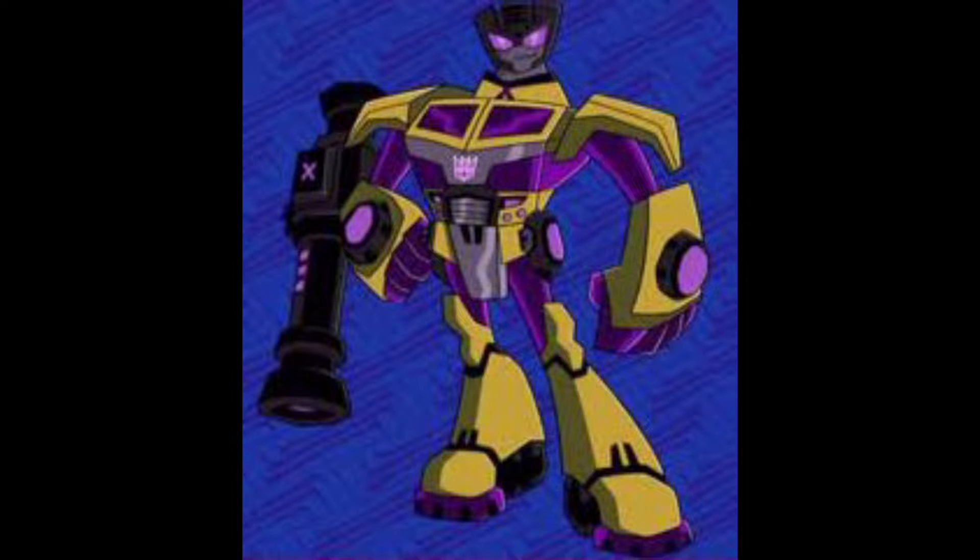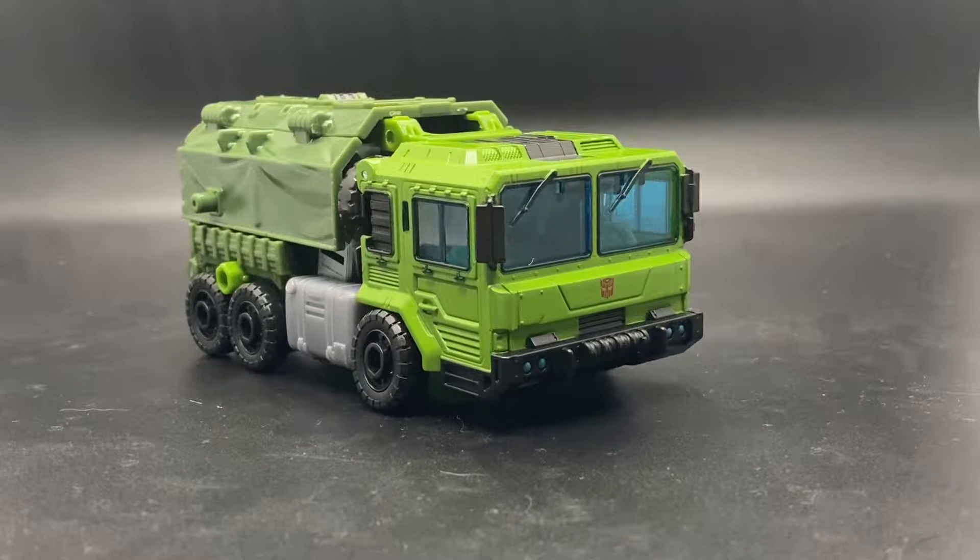Hello everyone, my name is Mr. Swindle, and in today's video I have another Legacy figure for you. Karma hit me with this one because two days after I ordered him, I found him at Target. Here's the figure — Legacy Bulkhead.